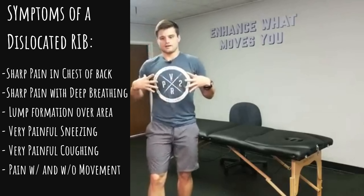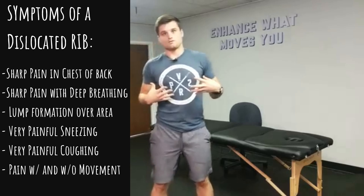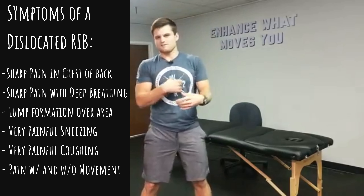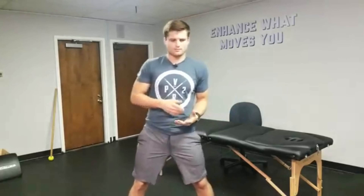Other symptoms: sneezing is awful, coughing is awful when you have a subluxed rib, because it's such an expansive and abrasive rib movement. Whereas something like a rotator cuff tear isn't going to hurt as bad during coughing or sneezing. If you have a dislocated or subluxed rib, here are some things you can do to get out of it.